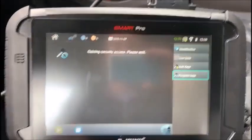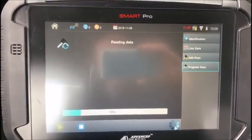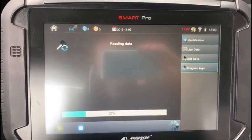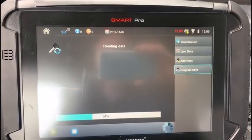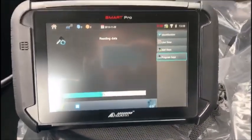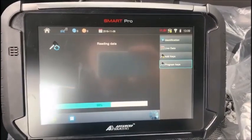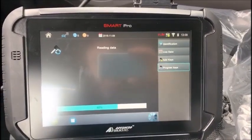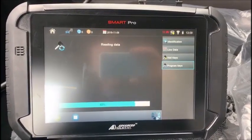We are going to program keys now. The dash is going to go dark in a minute while the tester tries to communicate with the car and gain security access. It's going to read the data and then upload everything to the internet and do its calculations online in order to gain access to the car. This is different from the old software — it does not require any NASTF password at all. It is totally self-reliant, but the calculations do take place online. You will need to be connected to a good internet signal.